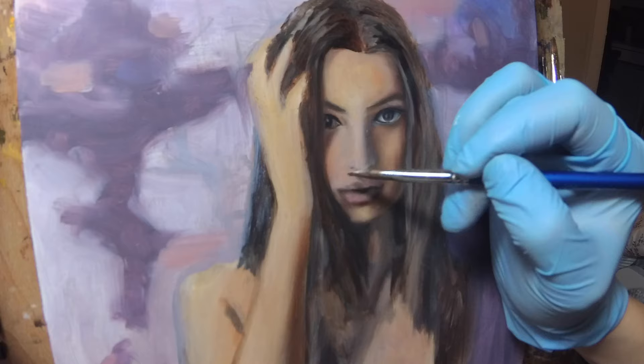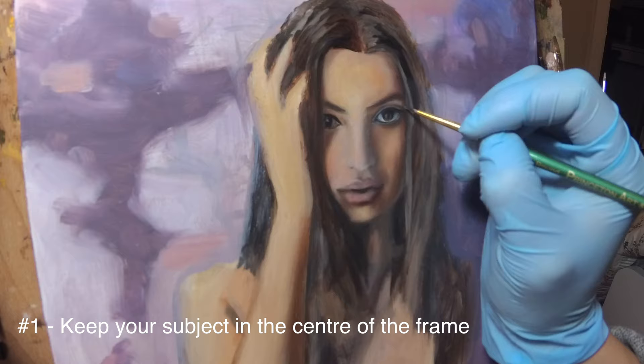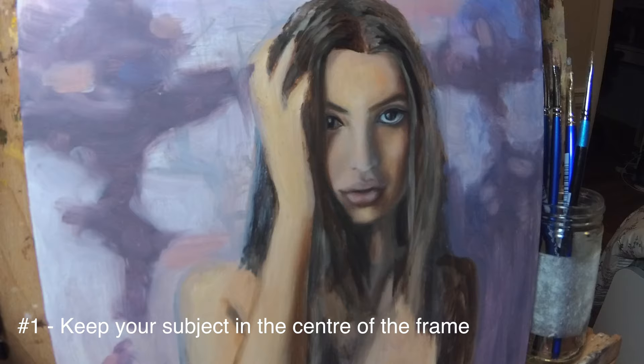Number one: keep the subject in the center of the frame regardless of zoom and check it after recording a few shots. This will save time on cropping later on. If the subject is always in the center in multiple clips, you can just apply the same crop setting to all the clips and you won't have to drag and readjust the placement of the crop individually.